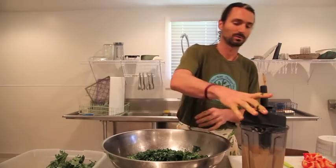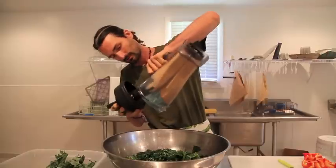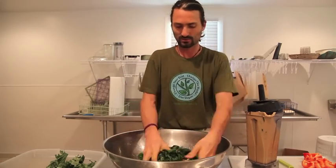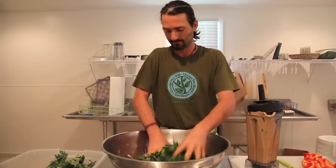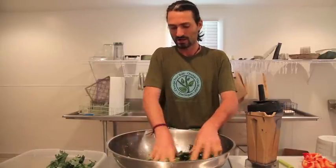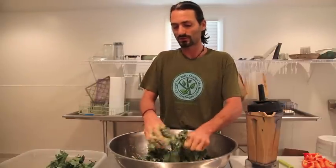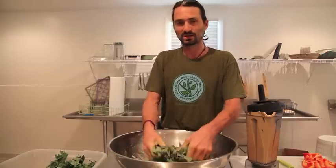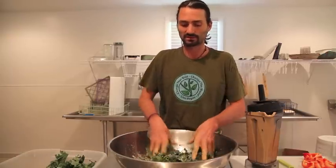Now add the cheesiness. Start with that much — see how that coats. You can always add more. If there's too much cheese on the kale, what I do is just add more of the unmassaged kale. You coat it with the cheese, rip it up, massage it a little bit, and then once you get it in the dehydrator, the dehydrator does the rest for you. One of the wonderful things about the dehydrator is it concentrates the flavor. So if it tastes good now, it's going to taste twice as good once it's dry.